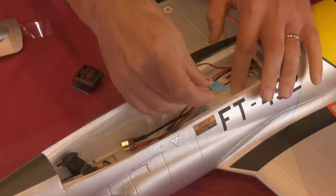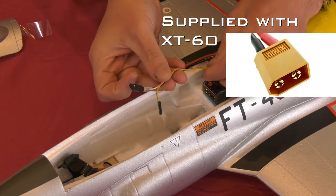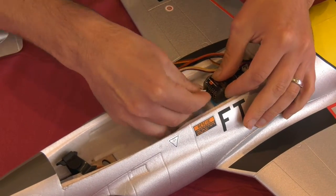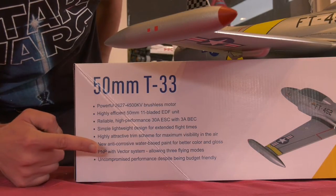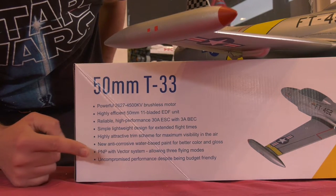I changed the connector from the supplied XT60 to a Dean's to match my batteries. This wire is for reprogramming the speed control, so don't plug it in. Fitting the receiver is made easy as the wires are all labelled. There's a misprint on the box — the UK models do not come with a gyro, but I don't think it's required.